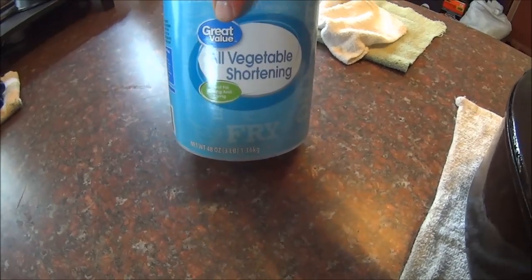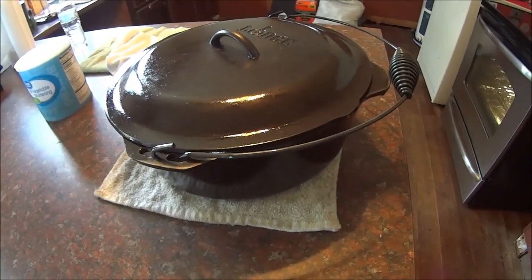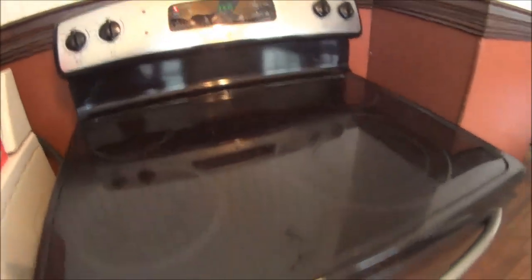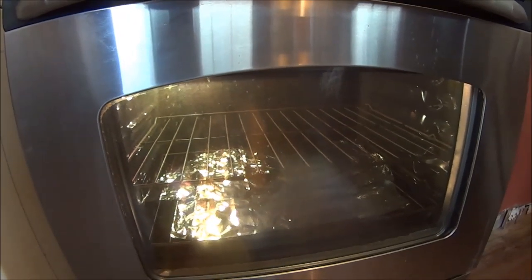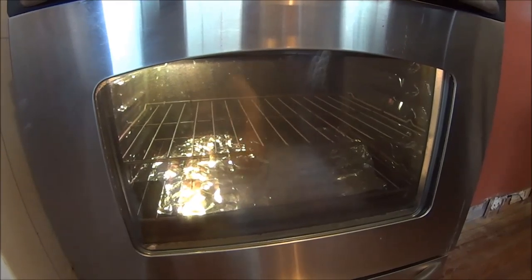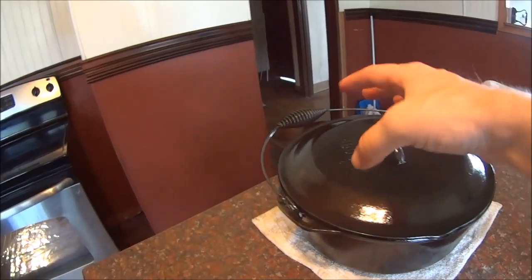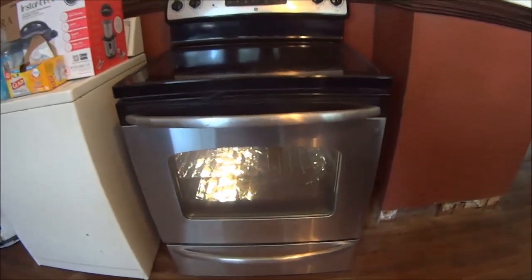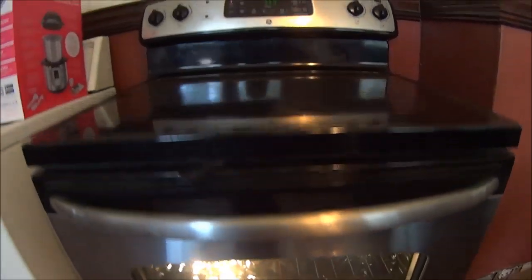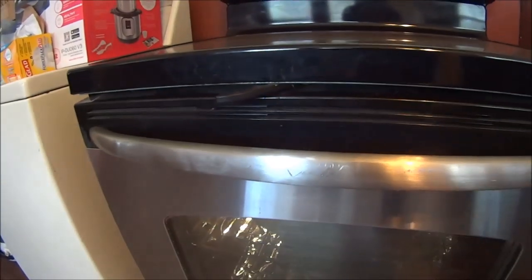This is all oiled up now with vegetable oil — you can use just about any type of oil; a lot of people use vegetable shortening. It's ready for the oven, which is preheated to 350 degrees. I've got some tinfoil on the bottom rack to catch any drippings. We're going to put the cast iron in upside down with the lid on its side so everything can drip and drain out. We'll leave it in for an hour, take it out, slap some fresh oil on it, and do it again, repeating until it's fully seasoned.